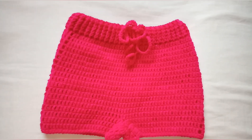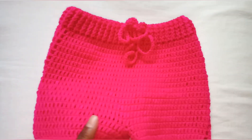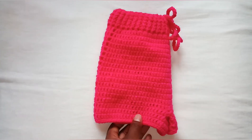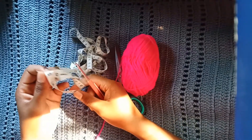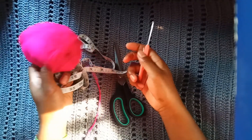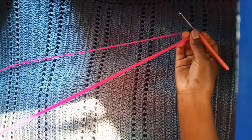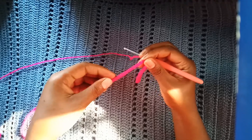Hi everyone, welcome back to another beautiful tutorial. Today we are going to crochet this baby girl's shorts — it is very easy to make. We need a tape measure, we will take hip measurement. You can use any yarn of your choice; I'm using a medium weight yarn, a 3.5mm hook, yarn needle, and a pair of scissors. I'll start by chaining a hard read, which is equivalent to 25 inches — that is the hip measurement.